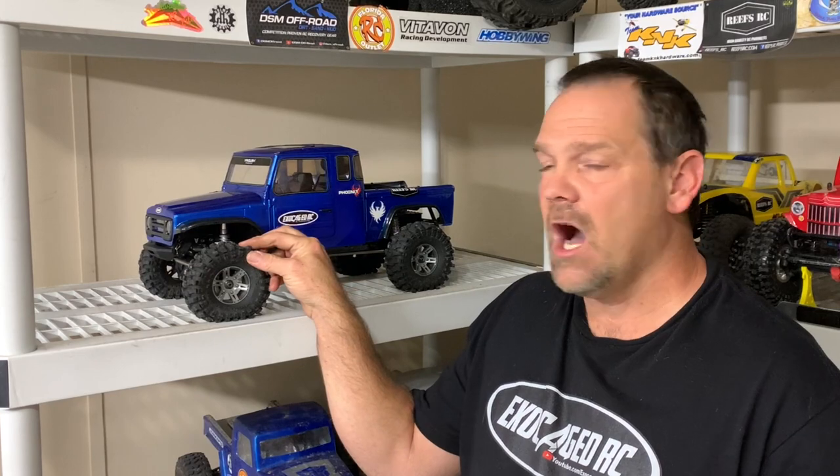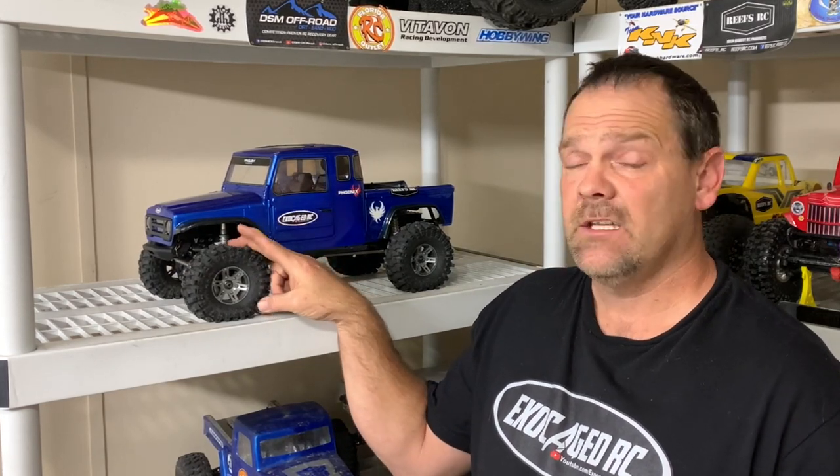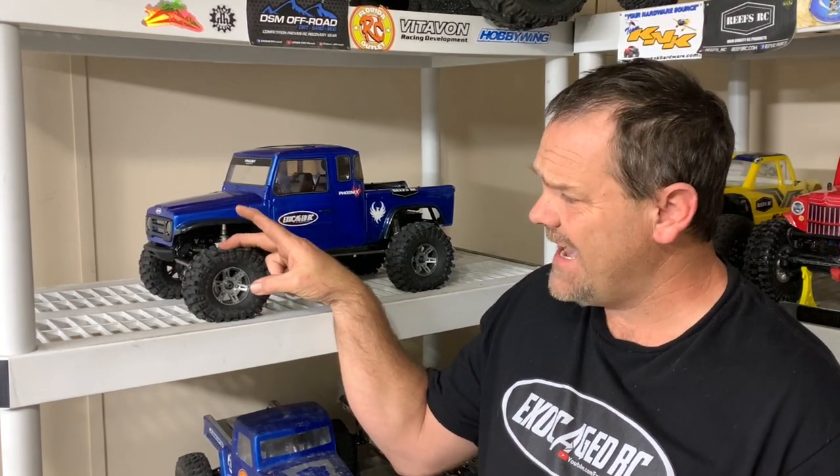I was digging through my tire bin and saw these — haven't run these in quite a while. RC four wheel drive Mickey Thompson Baja Pro X. Now these are a real gummy tire, they do have a two-stage foam in them. I'm gonna show this to you on the table, get it outside and see if these tires still got the hook up.